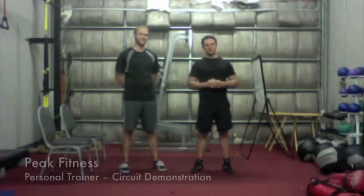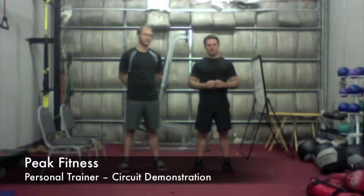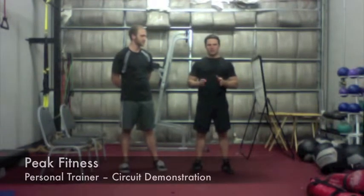I have my lovely model Andrew here who is going to be my demonstration expert for the three exercises that I'm going to demonstrate. Here's the way the circuit works.